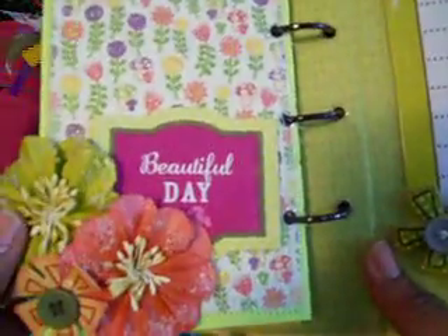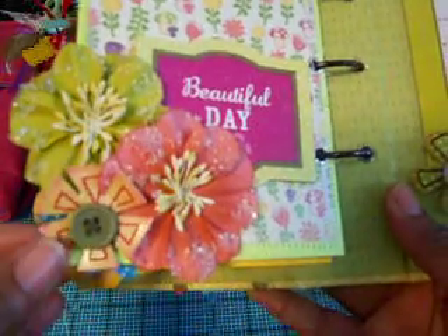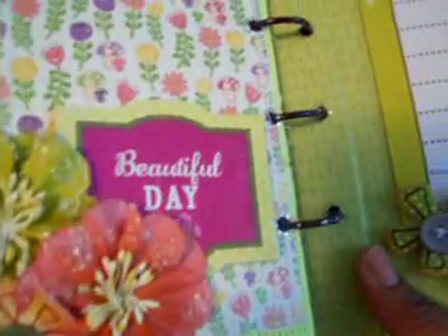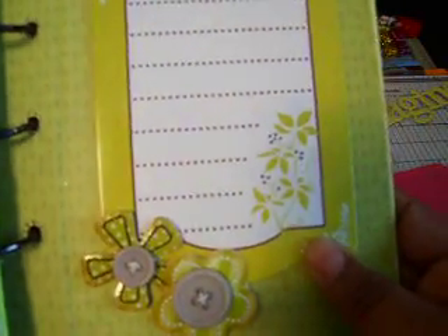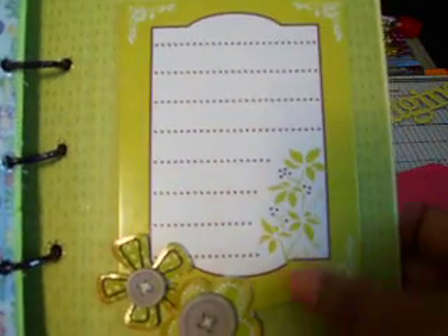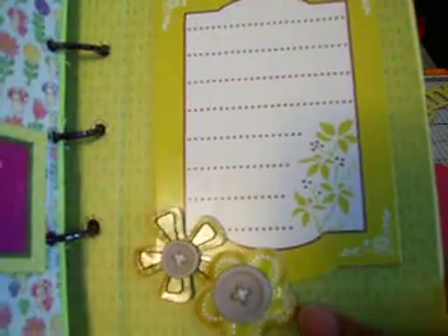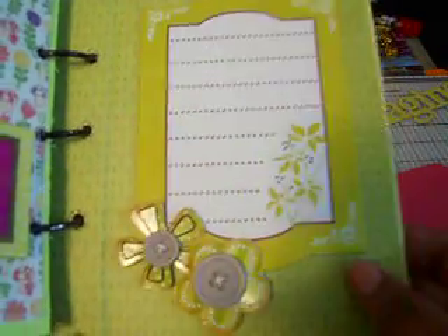And on the last page it just says 'Beautiful Day' with more Prima flowers and another Sassafras Lass button flower. And this is the back — I put this piece here on the back because I'm going to write in the dates or what's going on in the photos, since there wasn't enough room for journaling on the inside pages. So that's what I'm going to use this spot for.